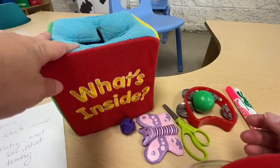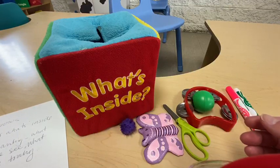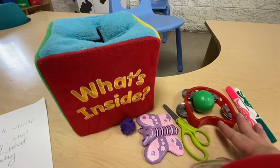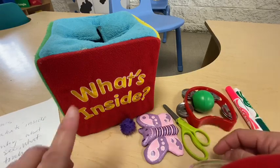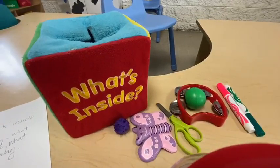Talk about what you feel — what are you touching? Those are the words you want to ask them. Once you pull out the items, count them together, then go over what you found and name each object pulled out from the secret box. Please enjoy this little activity — bye for now!